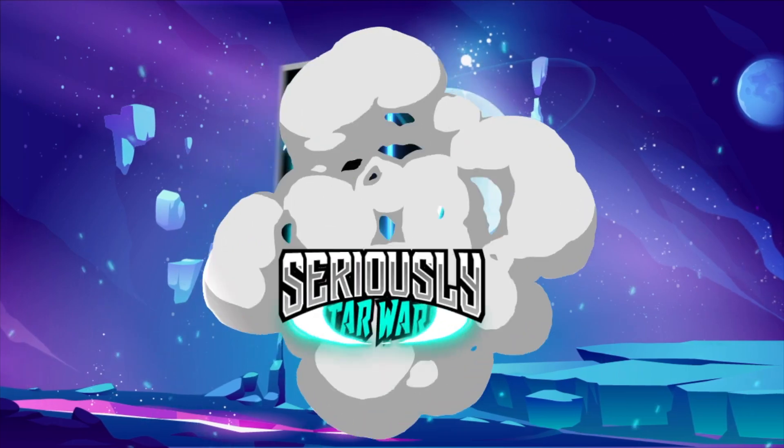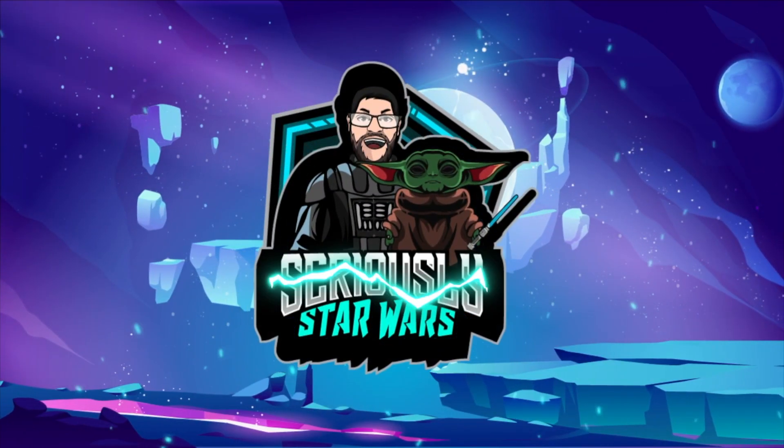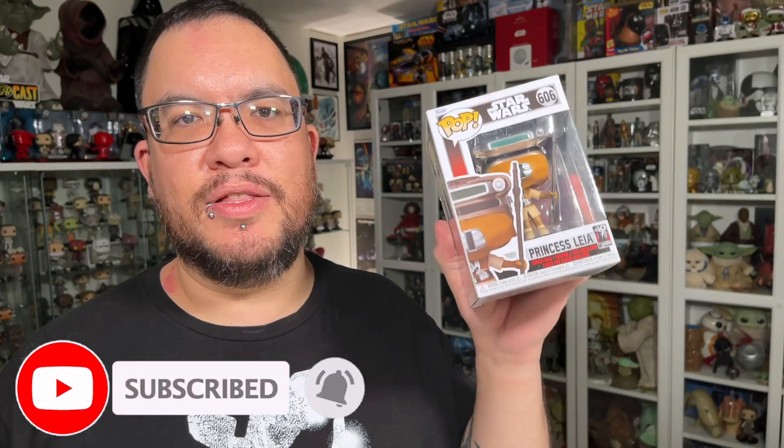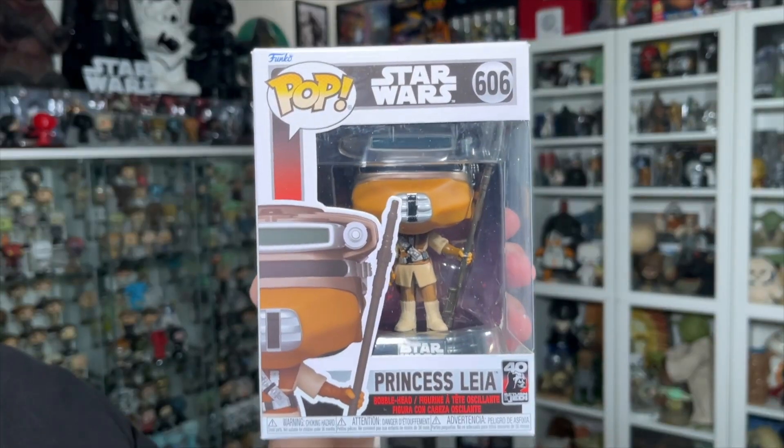Hey everyone, welcome back to the channel. My name is Christopher and today I'm taking a look at the 40th anniversary Return of the Jedi Princess Leia as Boush Star Wars Funko Pop. This is a re-release because we did get an original blue box Princess Leia Boush years ago, which I do have so we will take a look at that. But let's get this one opened up and take a closer look.